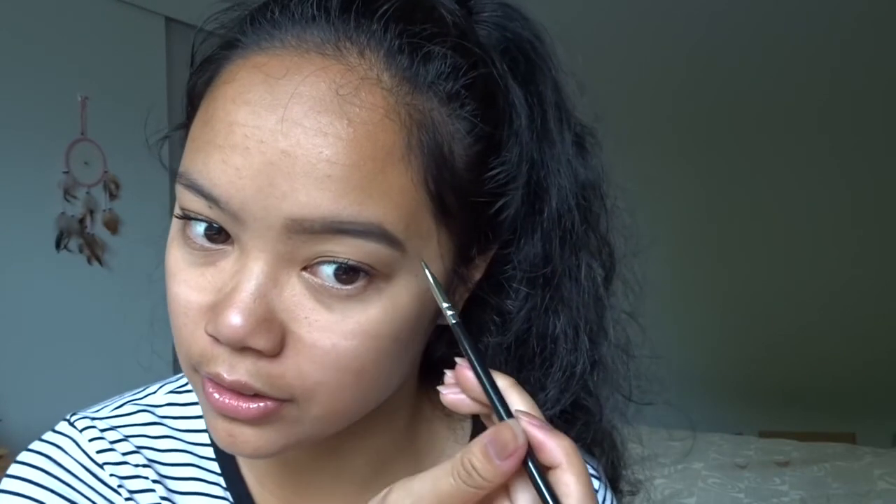I do my eyebrows so I've got something good to look at when I walk past a reflective surface — not to impress anyone. Blocking off the haters! Eyebrows are on, haters are off. I don't love that saying but I've got to roll with it.